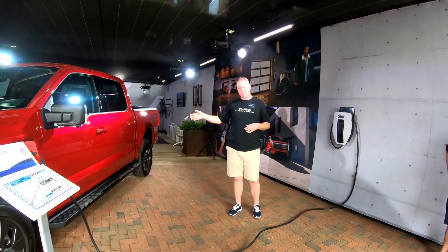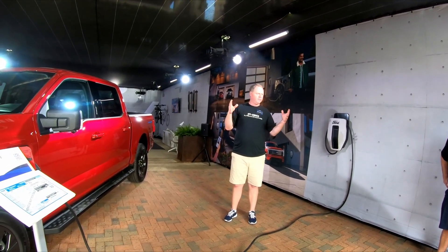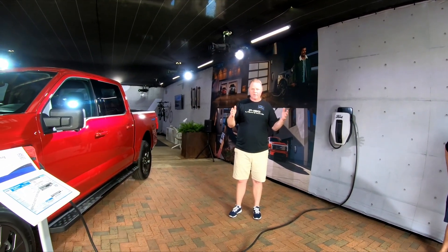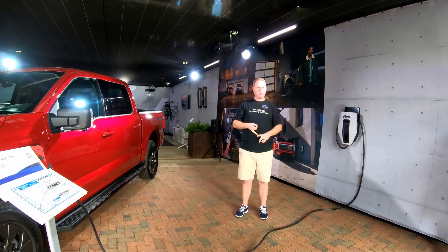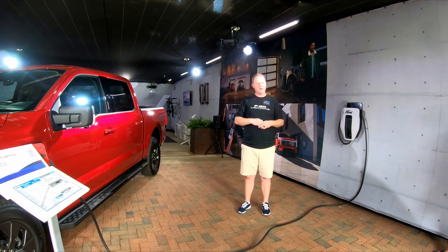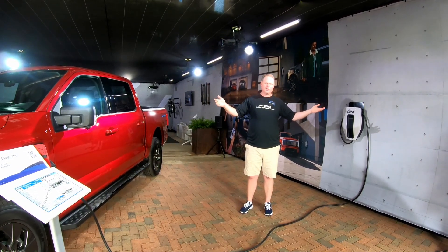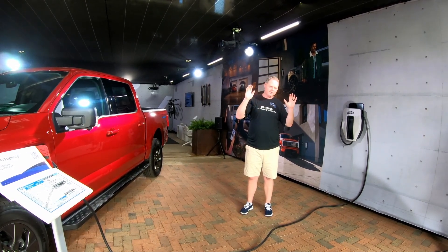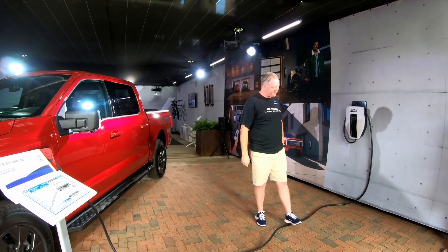For an extended range vehicle that's charged up, you get three days of power. If you ration your power, you can go as long as 10 days. Say you're on vacation — you want to make sure your freezer stays frozen, your sump pump runs so your basement doesn't flood, your attic fans are going so you don't heat up or melt anything. That type of stuff can continue to run and you might get up to 10 days while you're out of town. Or you tell the kids to lay off the video games and you can go four or five days and manage any outage you might face.